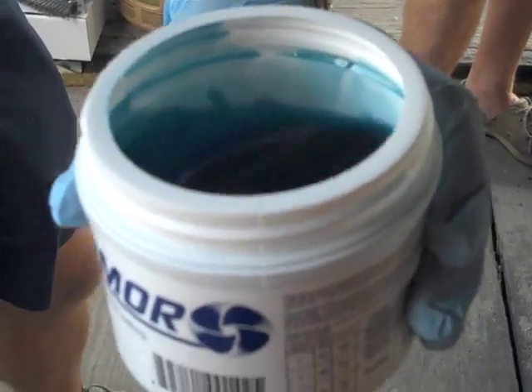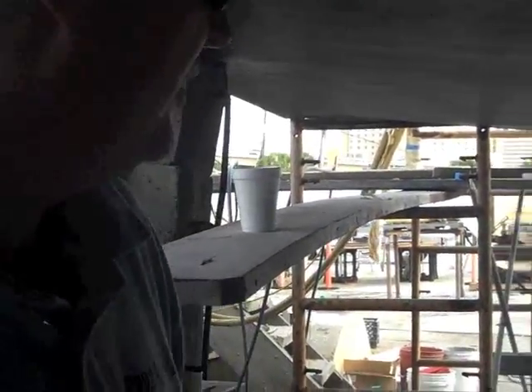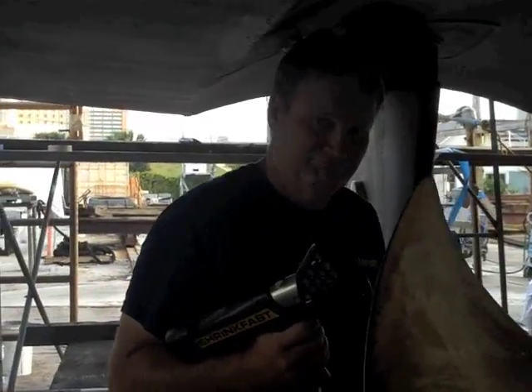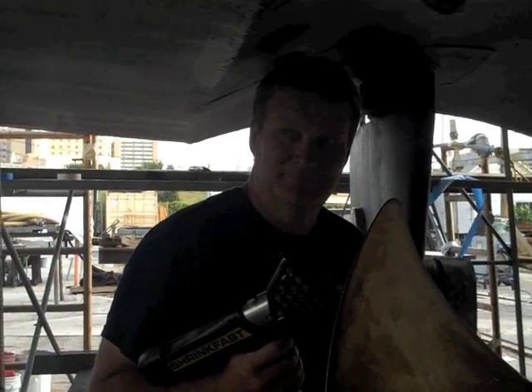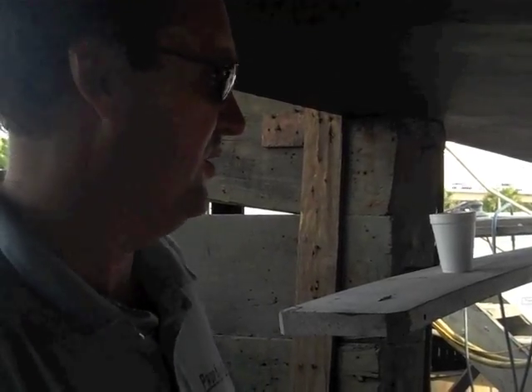We have sanded the props down, wiped them down with acetone, and now we're ready for the key installation of the Prop Armor. As you can see, we've microwaved it to a liquid. So I have the Prop Armor, I have the brush, and I have my able assistant Steve, who's going to be heating the prop as I go along applying the product. Just kind of watch what we're doing — it's very easy. Don't worry if you spill a little bit on the ground, it's not a big issue. We're going to go ahead and start the application.